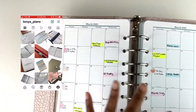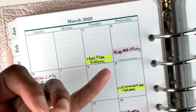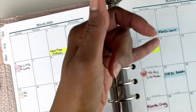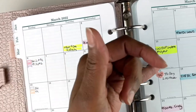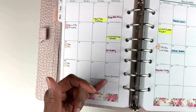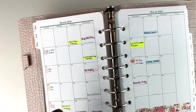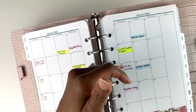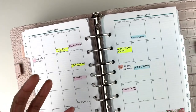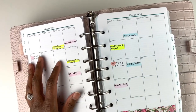Here are my Instagram stats — my handle is tanya_plans, where you can see pictures of my planner spreads for inspiration. I color-code my planner pages: pink is for family items, blue is for me only, and yellow is for work-related items. So yellow items like these are work meetings. Here I have a reminder to give my dog her heartworm medicine, and a symbol to remind me when my cycle is scheduled to begin.